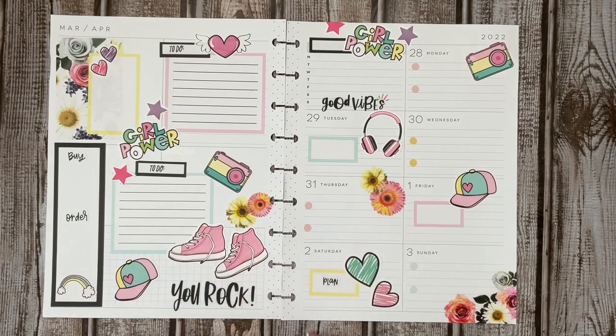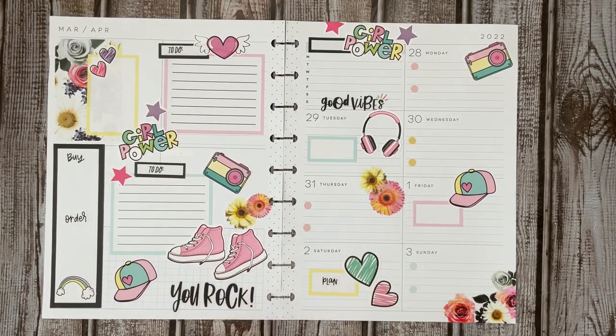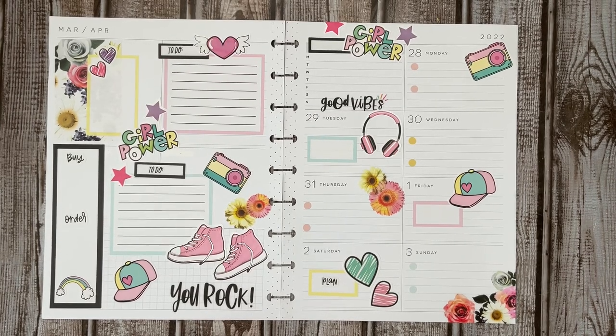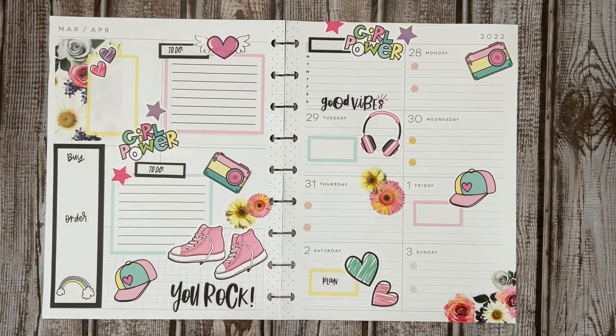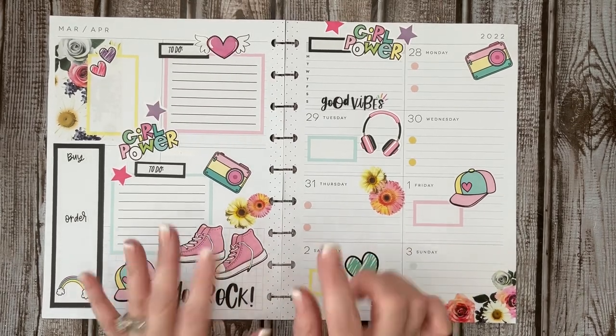All right guys, that is going to do it for this spread for this week. I just want to say thanks for hanging out with me today — I really appreciate your time. If you like this video, hit that like button. If you want to see more of my videos, hit that subscribe button, and don't forget to hit the notification bell so you'll be notified whenever a new video goes up. Until the next one — bye!